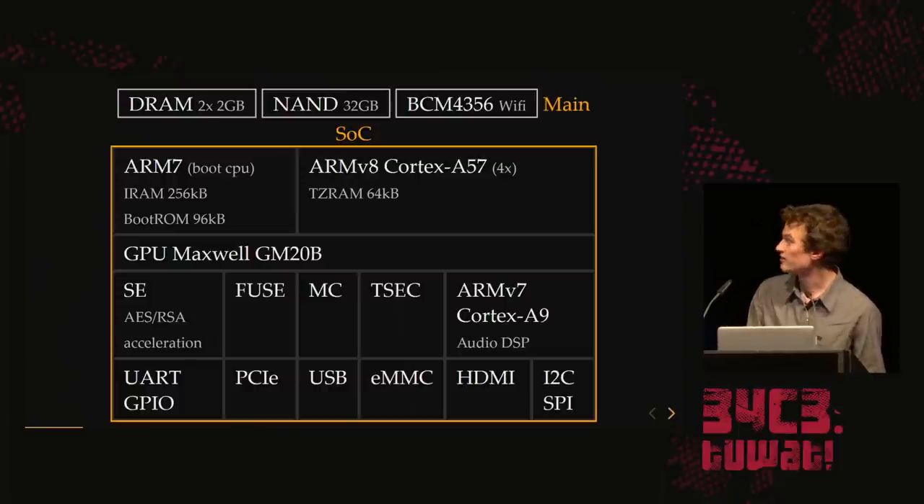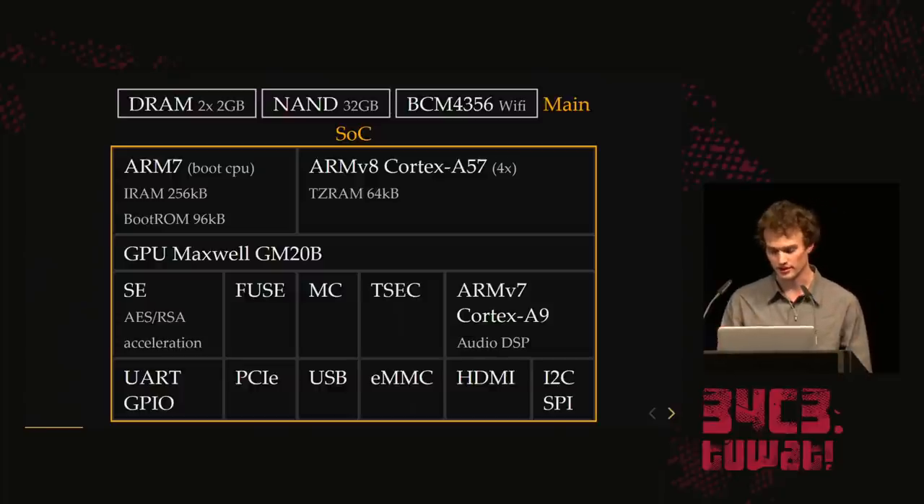They have the memory controller, a TSEC which is a security CPU — really weird architecture, they were creative. Then there's the DSP, which is kind of boring. And then a bunch of buses that let you talk to external devices.